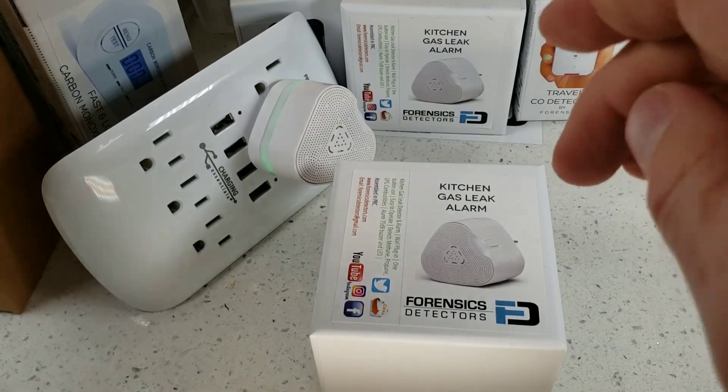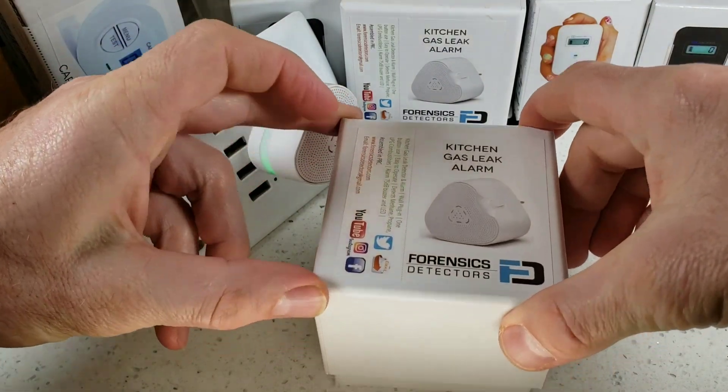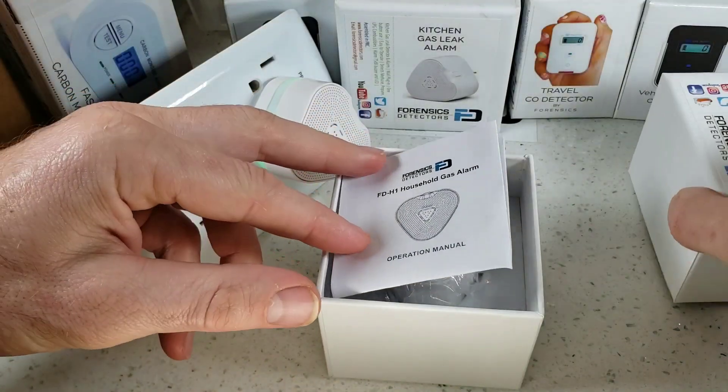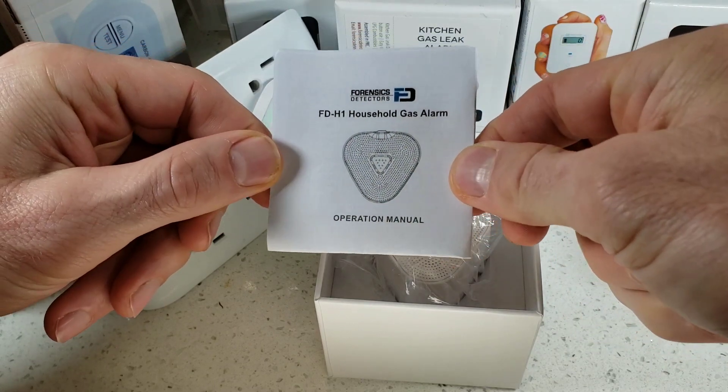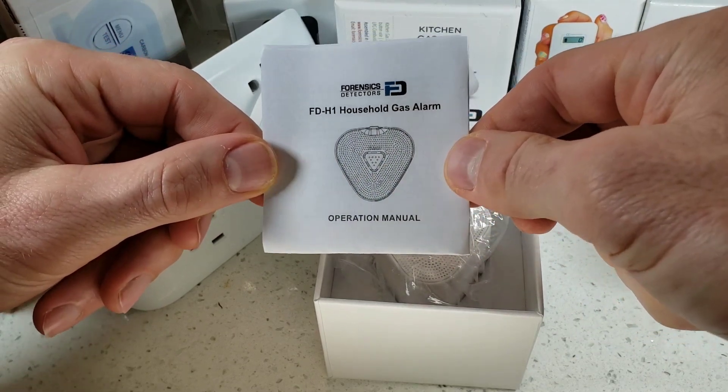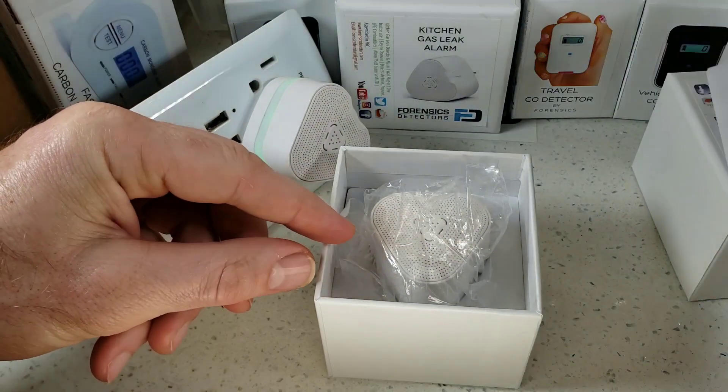Let's get straight to the unboxing of the kitchen gas leak alarm. It comes in a cute box — just slide the lid over and immediately you will find the operational manual. Please read it. It is a safety device, please take it serious. If you lose this, it is on our website.